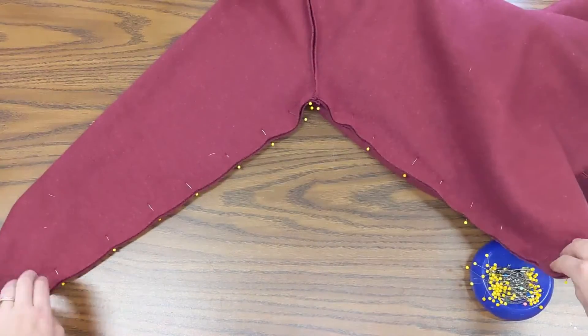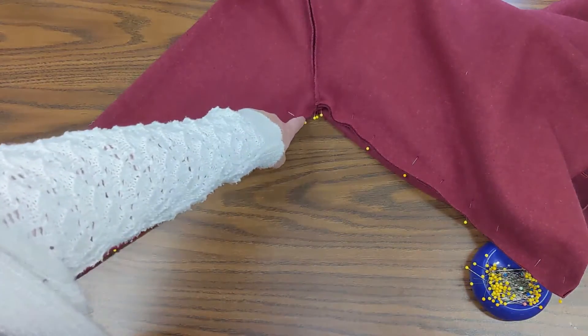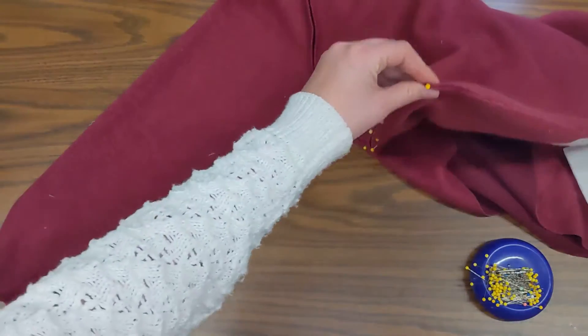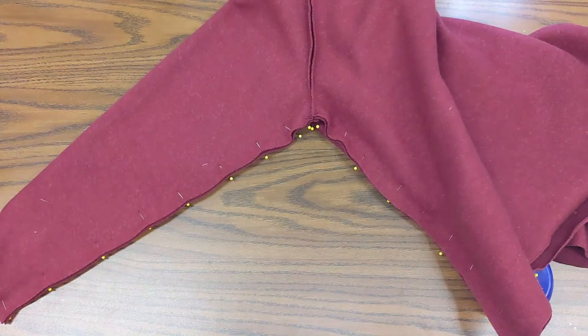Now you can see my entire seam right here is pinned. I have my sleeve all the way to my armpit and then after my armpit it goes down to the bottom of my hoodie. Now I'm ready to sew.